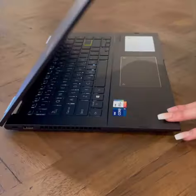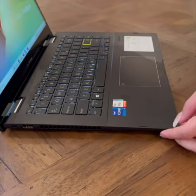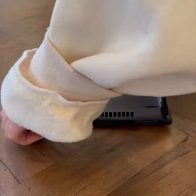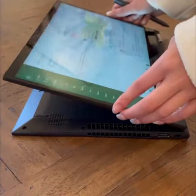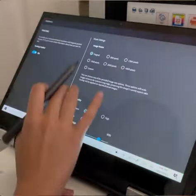My favourite feature about this laptop right here is that it has a 360 hinge, which means that I can turn this from a regular laptop into a tablet, which is so, so cool. And that also means this is a touchscreen, so we have a pen right here. It also has a bold coloured enter key. I'll lay it flat like this sometimes, but you can also do this — it doubles up as a stand.